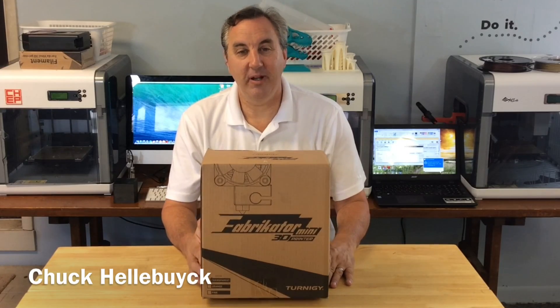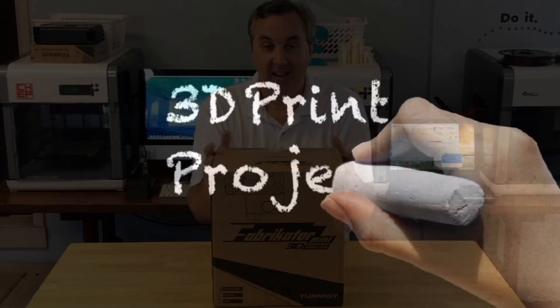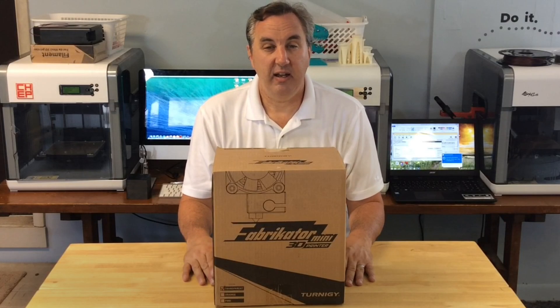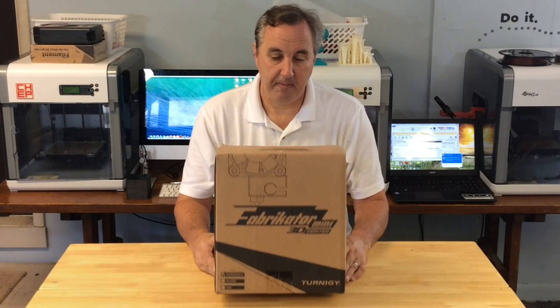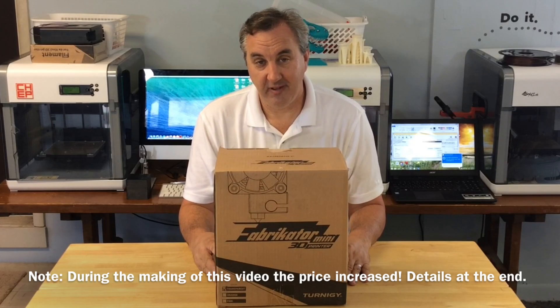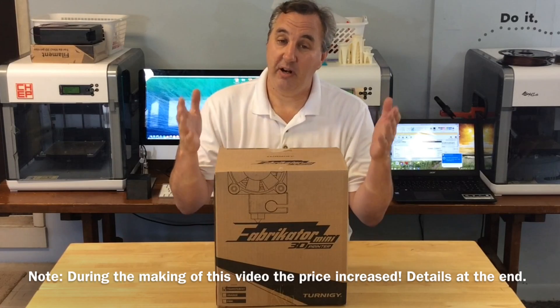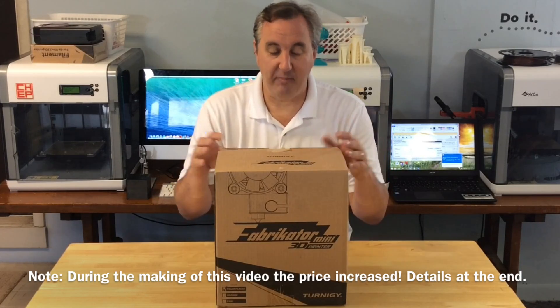Check it out — my new 3D printer. I've been wanting a printer to travel with me, something small, something simple. I've been shopping around and then I found this one: the Fabricator. Under $200, fully assembled, and it's been getting pretty good reviews. So I figured I'd give you guys a first-hand look at my Fabricator Mini.